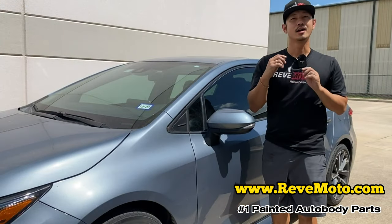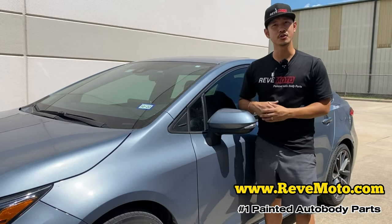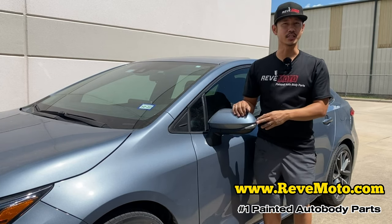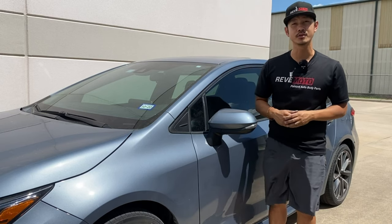Alright guys, that's how you remove and install a 2020 Toyota Corolla side view mirror. It should be the same thing on the other side. Thank you guys for watching, and if you guys have any questions, comment down below and I'll answer all the questions for you. Thank you guys.